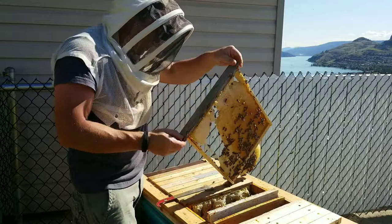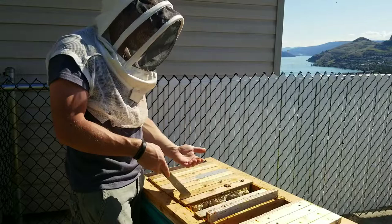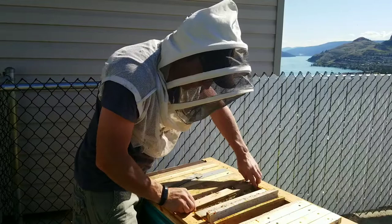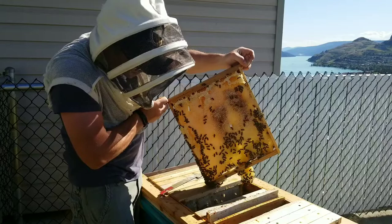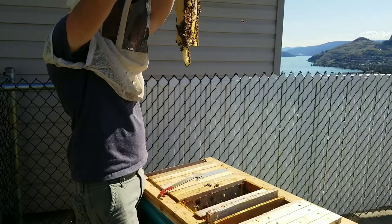Let's see what this next one's like, because if they're building down underneath the Langstroth frames that means they probably don't have any place to build in the upper part of these frames. Oh my word, that is heavy. But this has larvae in there - I don't know what we're going to do. It is all capped honey but they do have larvae in there.